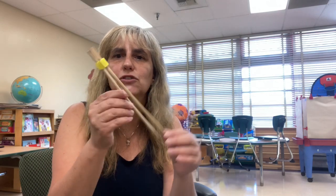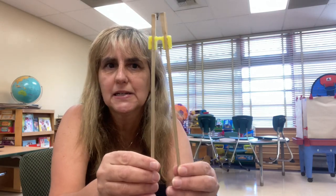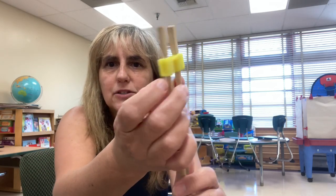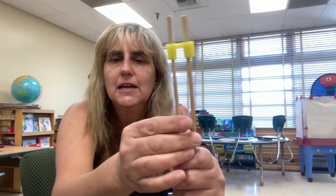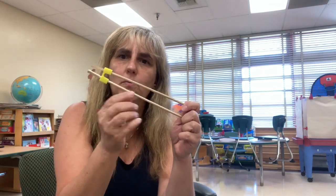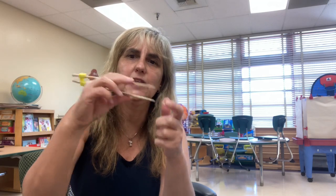Talking about fine motor skills, I have this — it's like two chopsticks. You know how sometimes you go to a Chinese restaurant and you can't really use the chopsticks, or if you have a child, you ask for the little helper? These are some that I collected, and I'm probably going to be sending this home in the box. It's really good for them to really strengthen their skills.